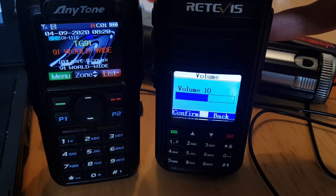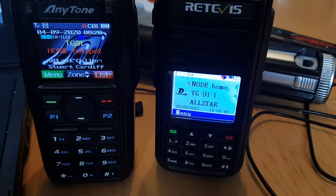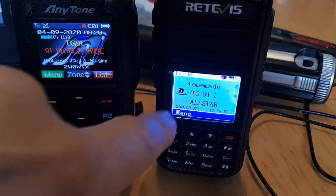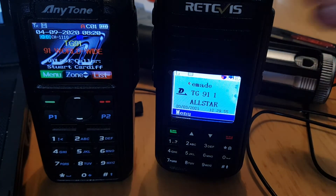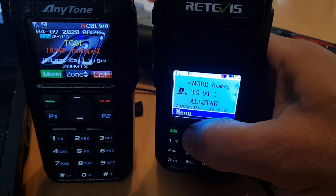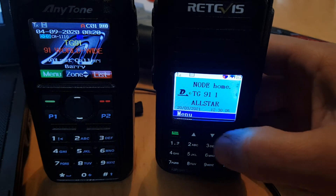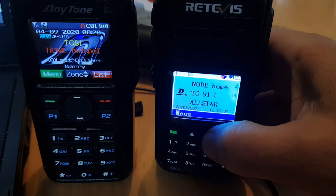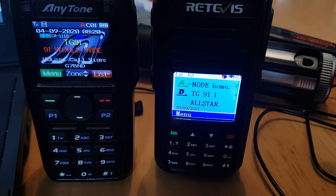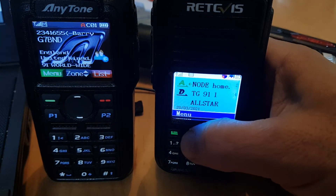So if I turn it up — I've actually muted it. See the little red speaker here? That's because I've muted the A band. Now see the D there — I've turned it down, so the D is at the bottom, and the D can go up and down.